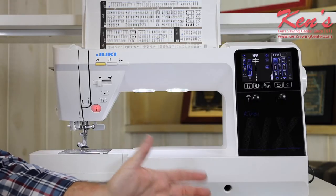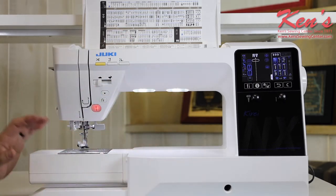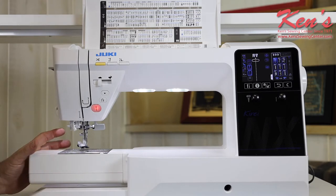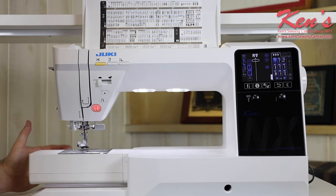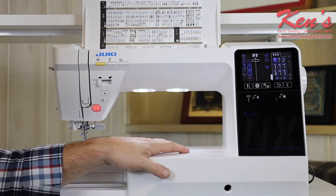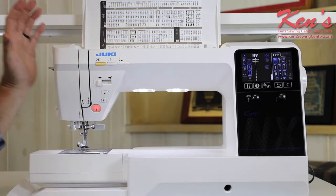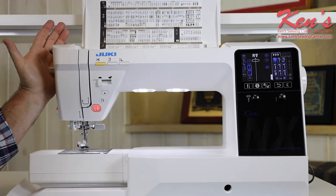Ken Sewing Center has been a Juki dealer for over 20 years now. What we have found, this particular company, they manufacture their own machines in their own factories with their own employees. You will not find a better quality machine on the market — the craftsmanship, the detail and quality of these machines from the screen to how the internal components are made, to how pretty the machine is. Just how they think everything through on their particular machines.